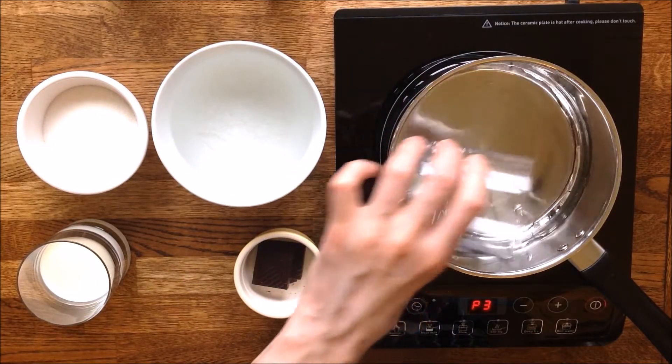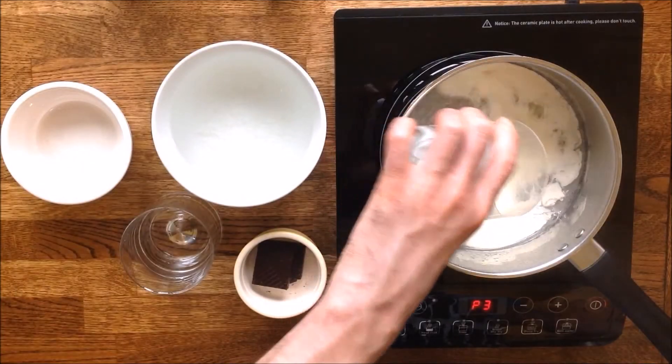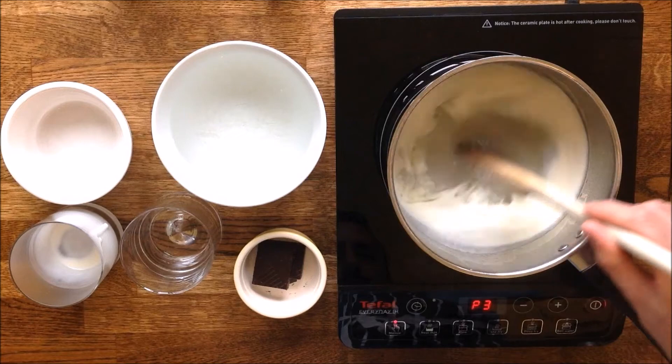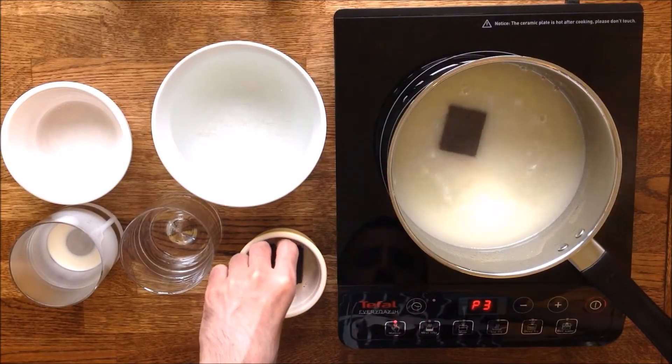Then, in a saucepan, bring the sugar and water to the boil, add the cream, give it a good stir, and add the chocolate.